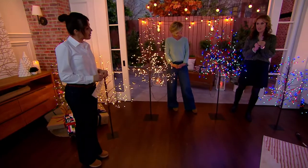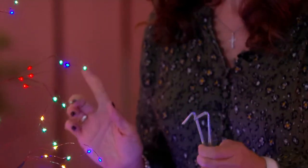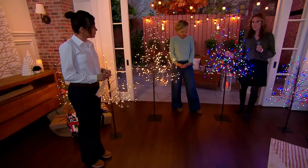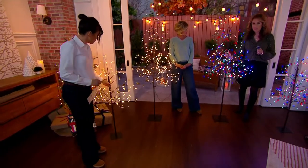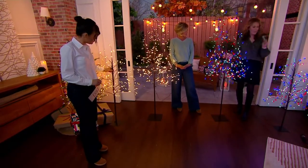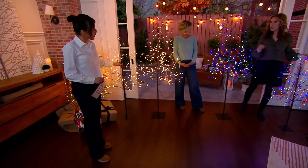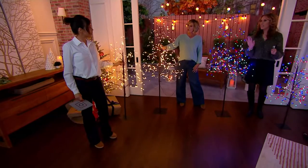We also have four ground stakes. So if you're using them outdoors in the yard, you can stake them right into the ground. What's really cool is this six-foot tree weighs less than four pounds — very, very easy to set up, very easy to move around, and yet will be sturdy with your ground stakes. The four-foot weighs just two and a quarter pounds. Anybody can set this up.